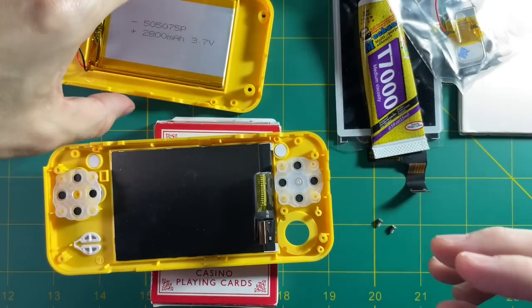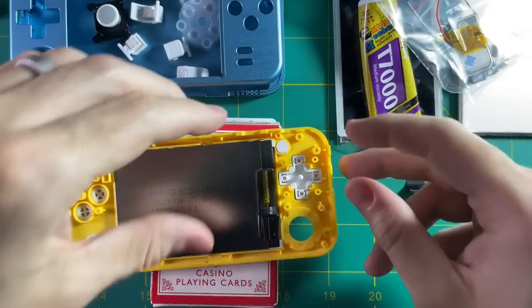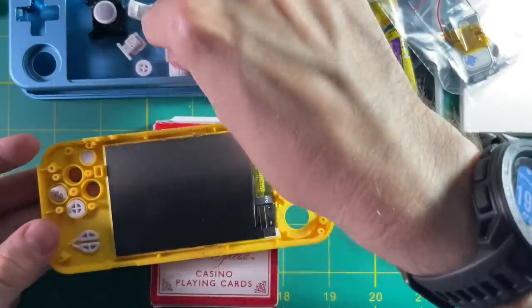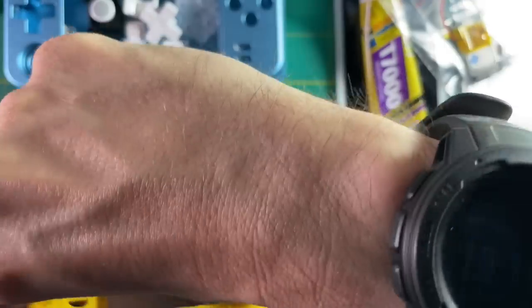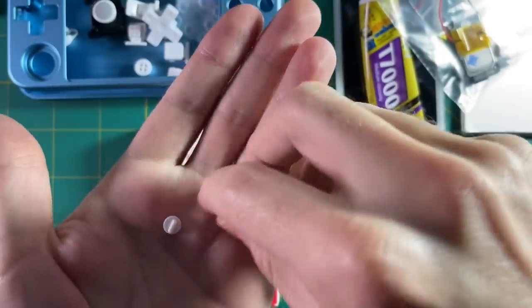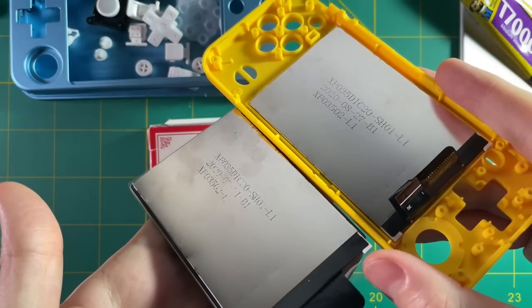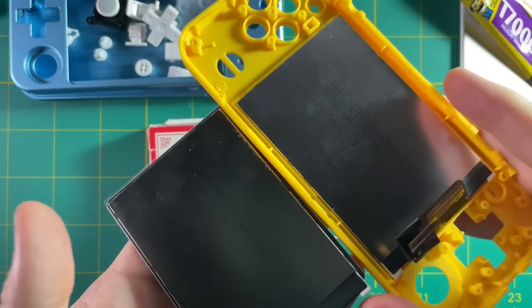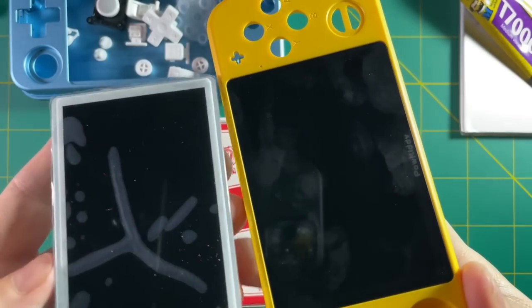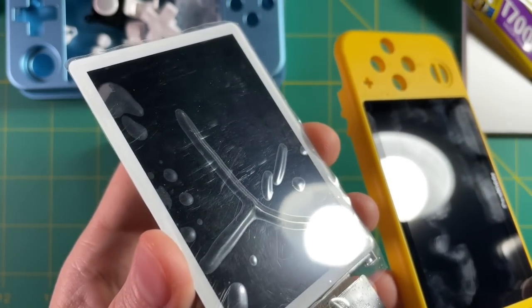Let's finish disassembling. Next you're going to want to take off your silicone membranes behind your buttons and D-pad, then remove your D-pad and face buttons, then start and select, and your plus and minus buttons. Something I noticed is that both displays have the same model number. The real difference is that the new one is OCA laminated — that means you won't get dust in your screen and it won't have as much glare. Overall, it's just going to be a much nicer screen.